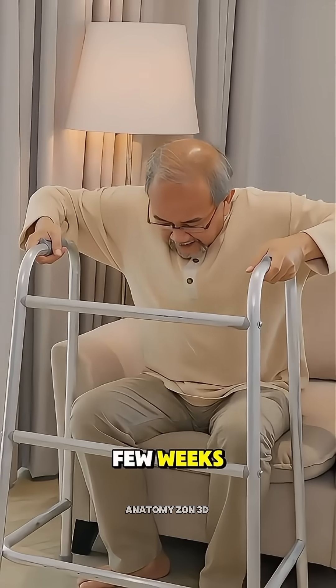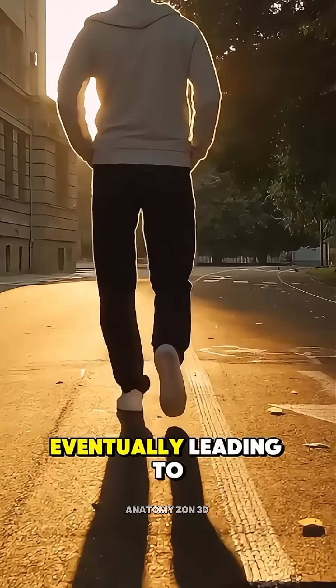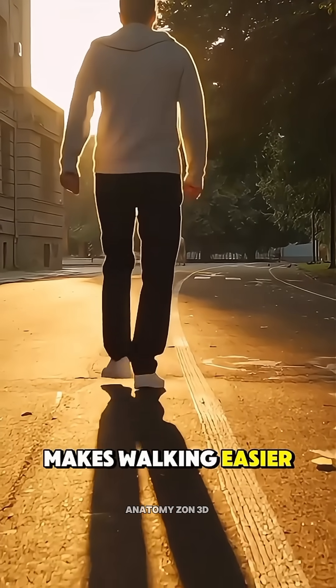Over the next few weeks, patients keep weight off the toe while the bones fuse completely, eventually leading to a pain-free, stable joint that makes walking easier again.